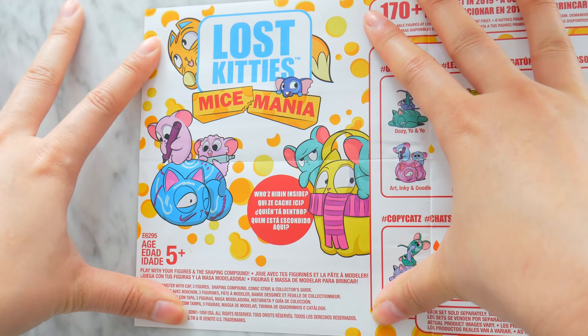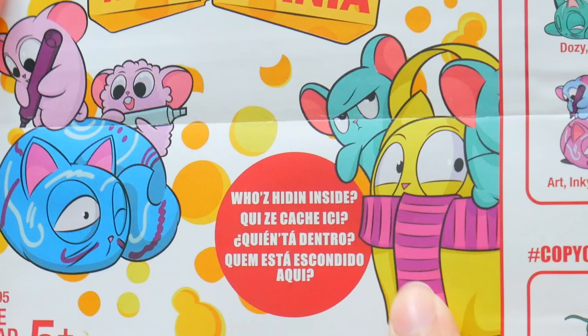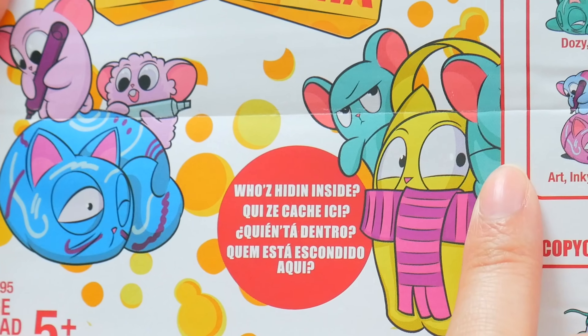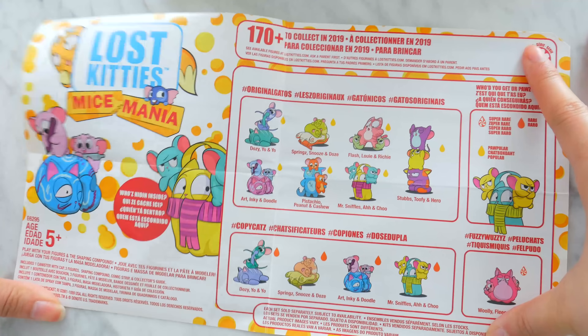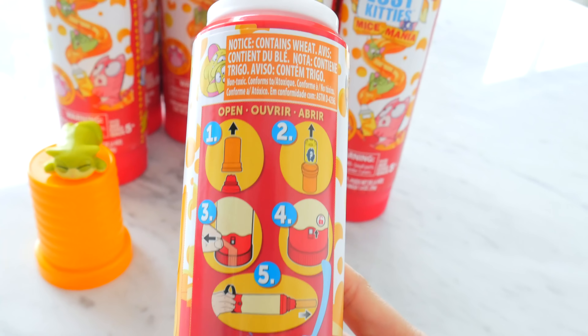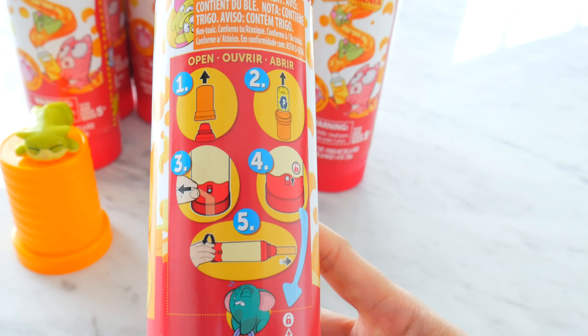Who's hiding inside here? Look, these mice are drawing on this cat — dangerous! This cat's wearing mice as its earmuffs. What is going on? Who does that? I wanna see what mice I have. Thank goodness it comes with instructions, because I had no idea what I was doing.